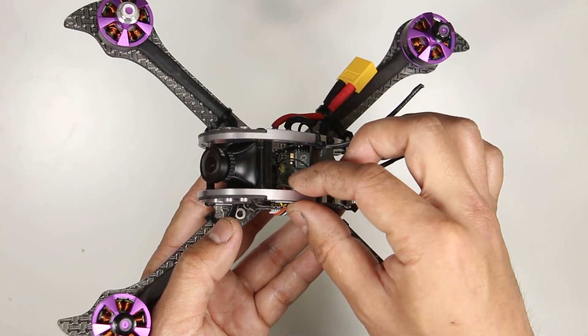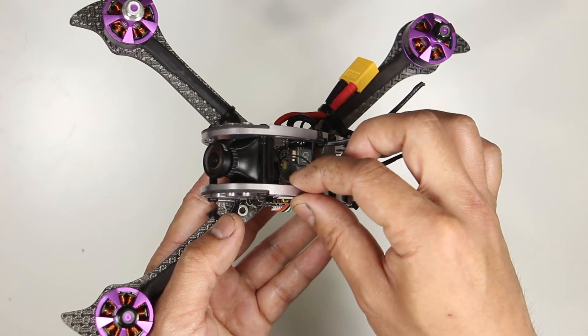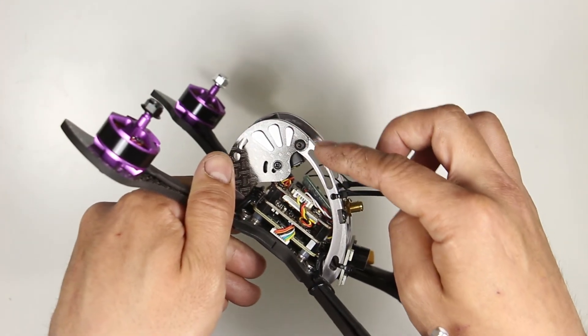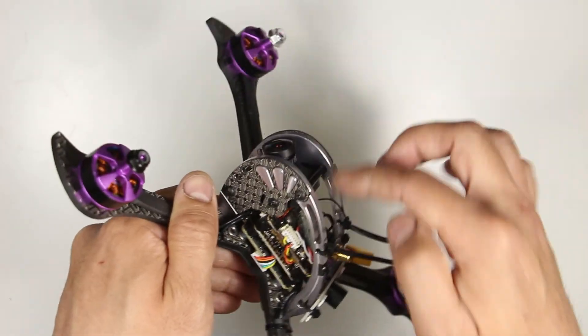The 5 millimeter thick aluminum egg looks like it'll do a good job protecting the electronics and offer good camera protection. It also has a slot on top to pass a strap through to hold down the HD camera.